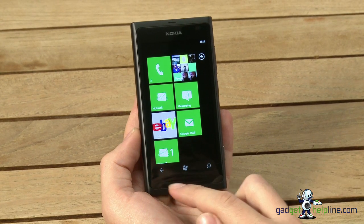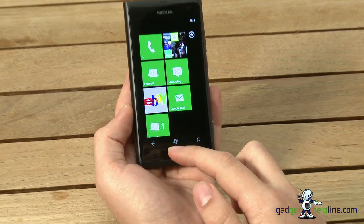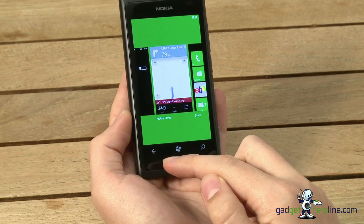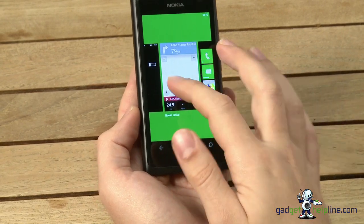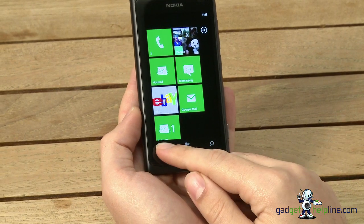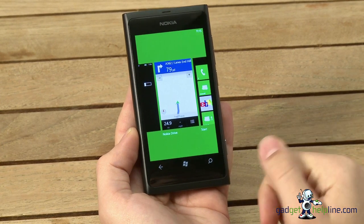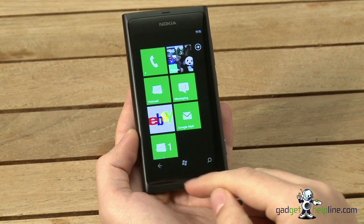Aside from Nokia's added applications, Windows Phone 7.5 is a great operating system. Microsoft have added extra features tied to the three capacitive touch buttons. Long-pressing the back arrow lets you multitask — you can view your open and recently used apps as tiles and simply tap one to jump back in. Unfortunately with Windows Phone 7.5 there's no way to manually close applications, but Windows Phone will close them automatically if they're not used for a certain amount of time.